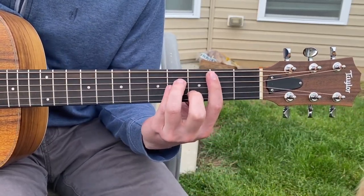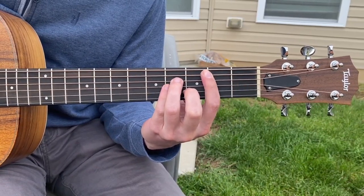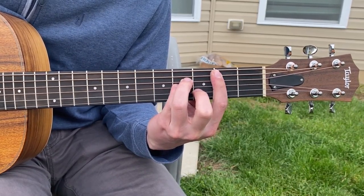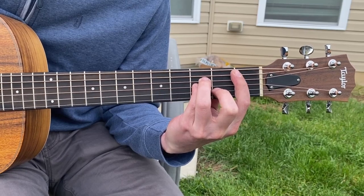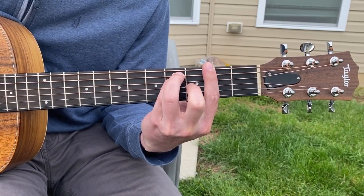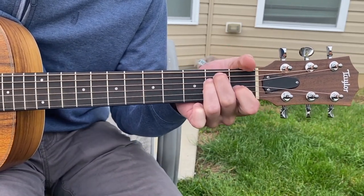So first we're going to start with a B minor, and I'm not going to tell you how to finger this — you can look it up on Google or whatever, there's a ton of resources. It starts with a B minor, then we move it down one fret to a B flat minor. That's your second chord. We have an F sharp, and then we also have an E major.